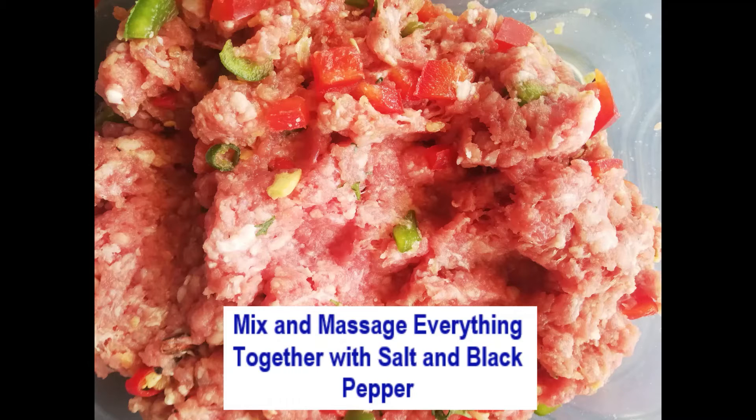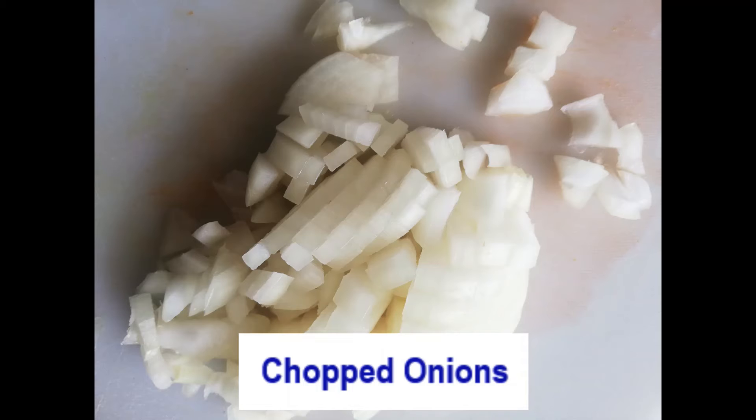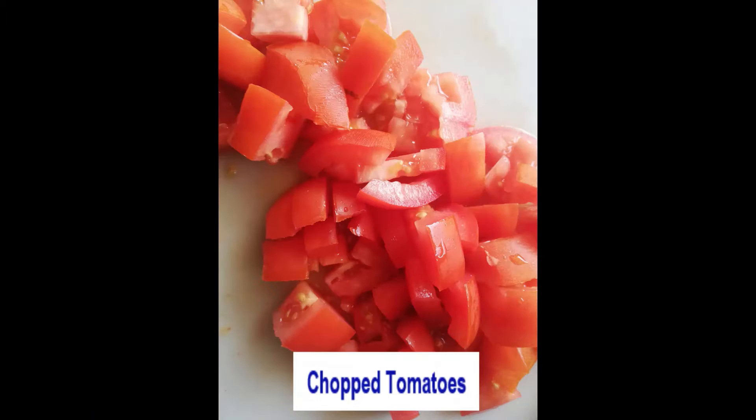I took a tablespoon of curry powder just to add more color, and then to try something new I took two tablespoons of mayonnaise and mixed it in while I was cooking. It came out pretty well and everybody enjoyed it.